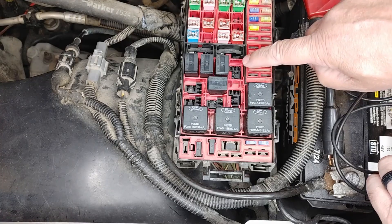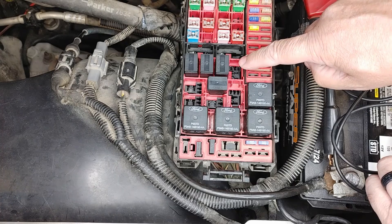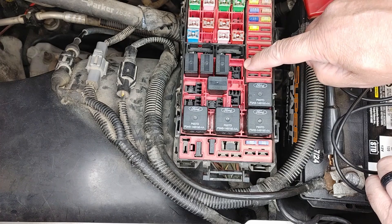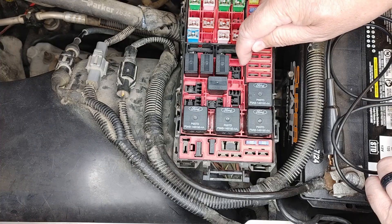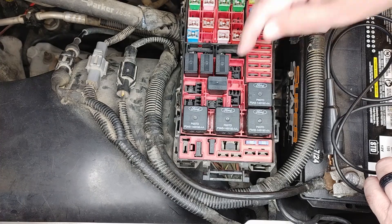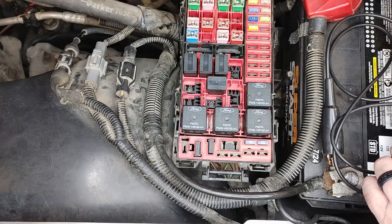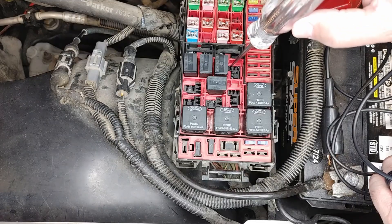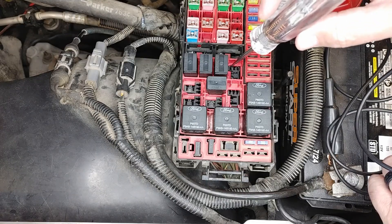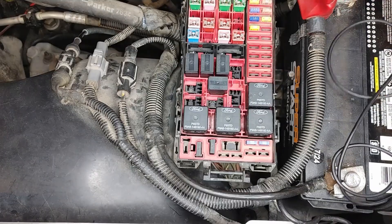So now all I've got left is the relay and the horn switch. The relay we can test on a different video, but this is all that's left now — the control. So I know I've got power, so I need the control side to work for the relay to click over. My power is on this side, so this is my ground leg. So what I'm going to do, I'm just going to make this a powered test light.